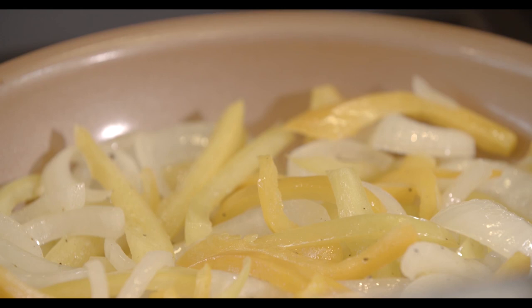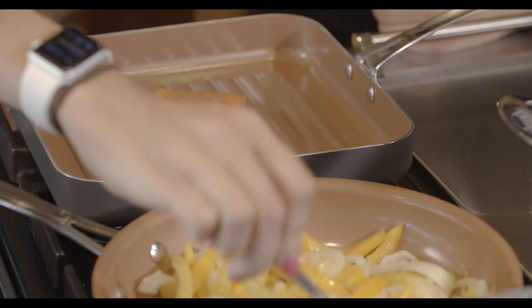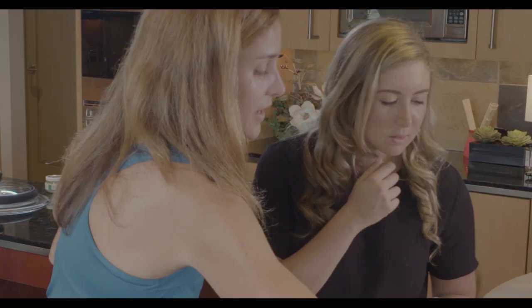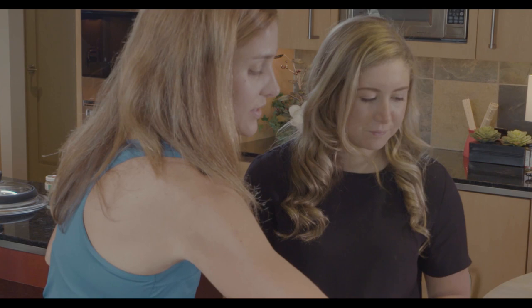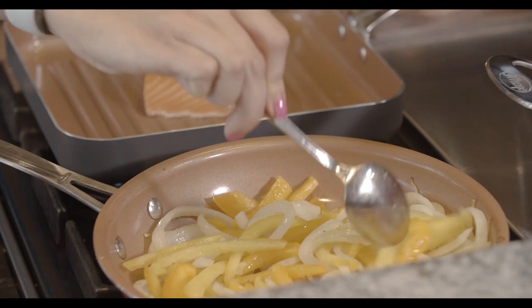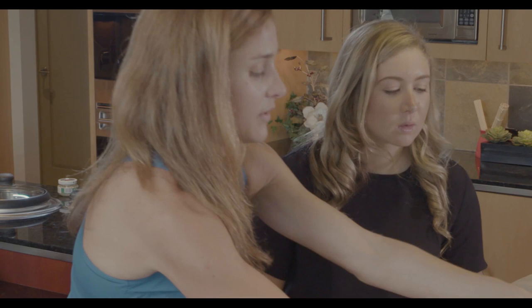I think these vegetables have cooked down enough that we could throw the bean sprouts on top. We don't want them to get soggy. Cook it about 10 minutes, until the onion starts to get translucent and the peppers start to lose a little bit of their bite. I personally don't like them soggy at all. I just kind of put the sprouts on top and let them cook down.